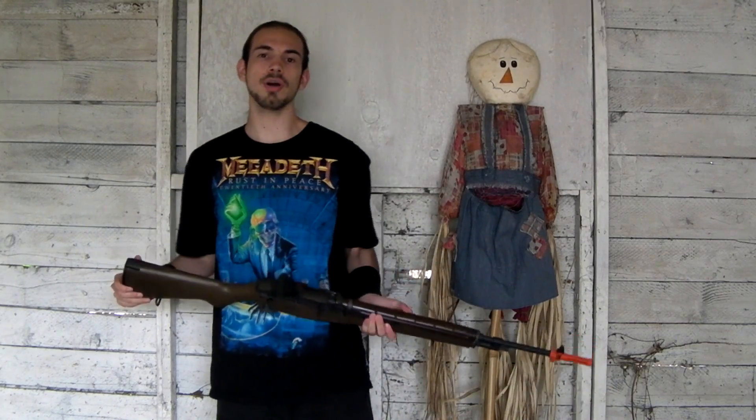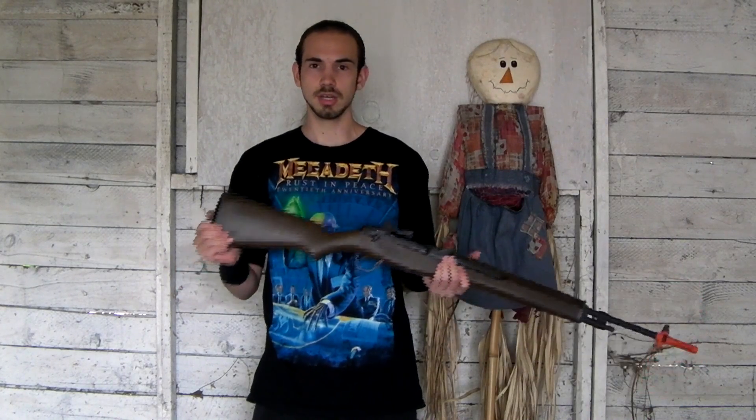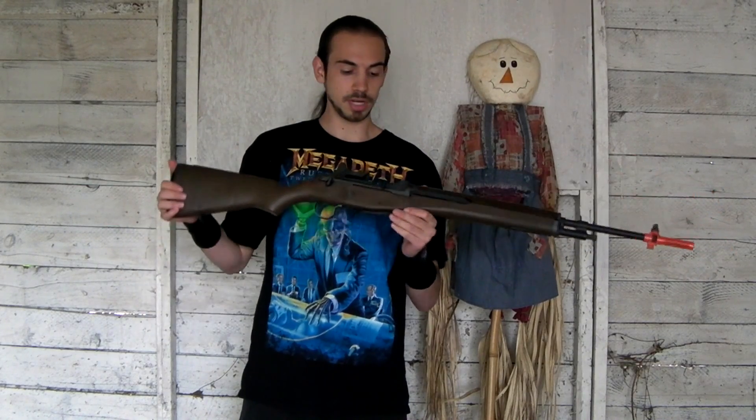This is going to be a chrono of probably one of the most anticipated guns I've gotten. I've received requests like crazy to do videos of this gun, which is kind of surprising. I want to take this moment to remind people I don't accept requests because I get so many of them, so please don't leave a comment asking for a review — I get too many of those. Anyway, moving on.